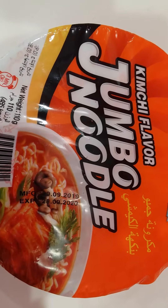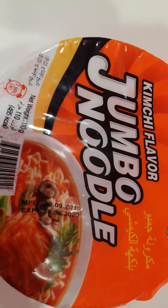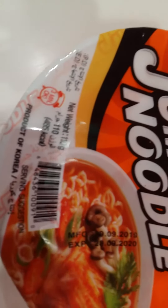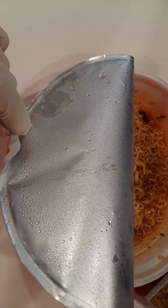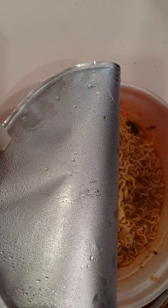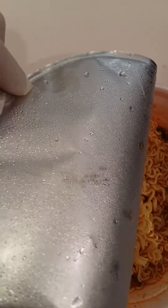After opening, we need to put in hot water. So now we are going to put water on this side, and then put water on this side, and now we are going to add water on this side as well.